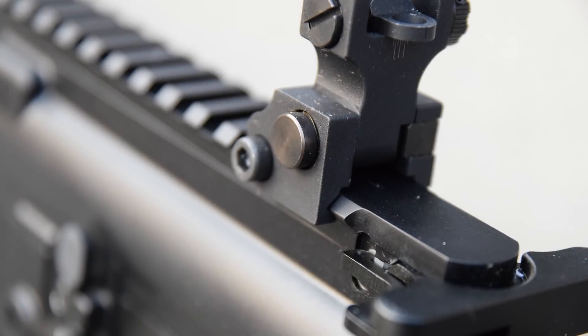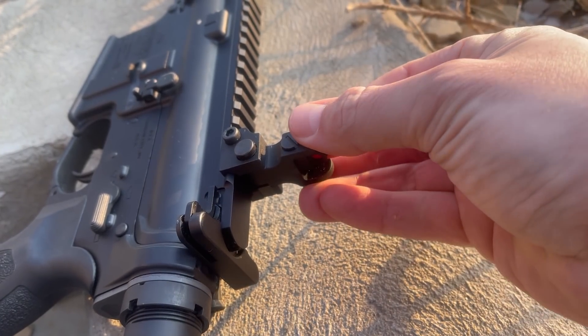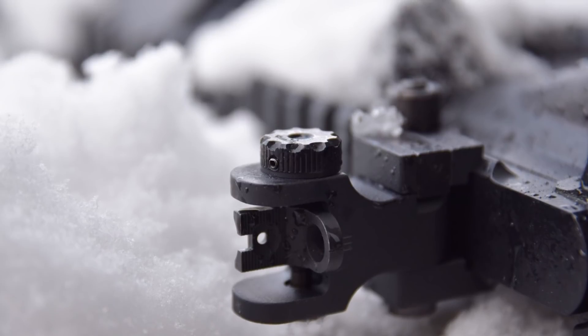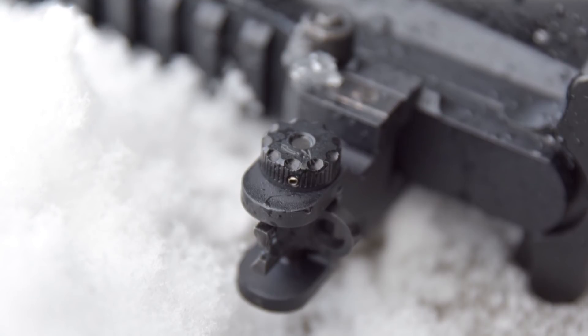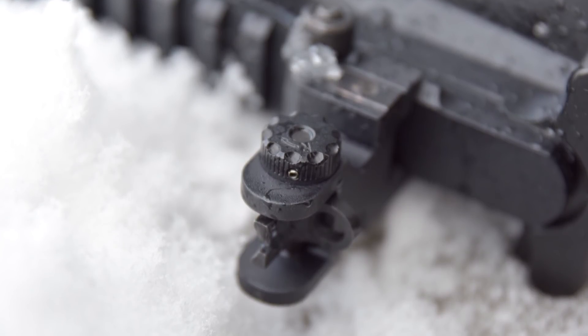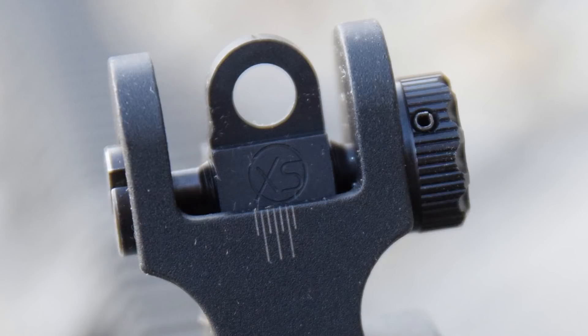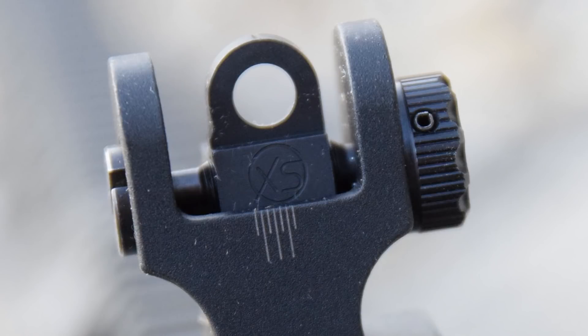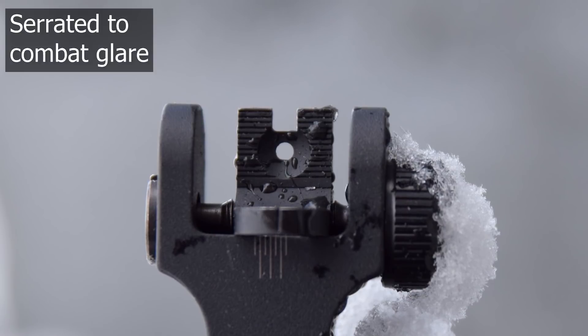The rear sight is a little more interesting. It has the same push-button mechanism and also locks when up but does not lock at the bottom. The windage adjustment is knurled and serrated so you can make adjustments without any tools. It has both a low-light aperture and a more precise daytime aperture.